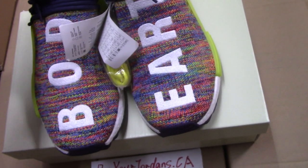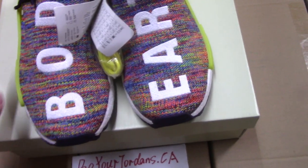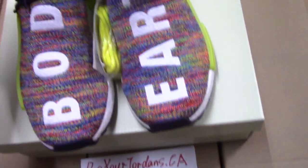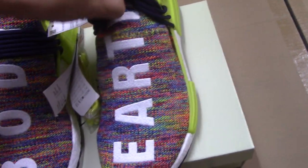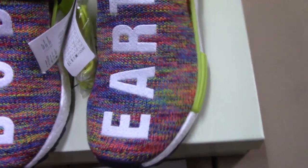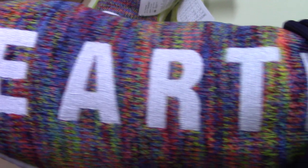Now let me show the details of the shoes. You can check this pair — very colorful, so colorful. Flyknit upper with embroidered letters on both sides. One embroidered side you can see with white stitching, very clearly. For workmanship, it's perfect. You can have a close look at each letter.